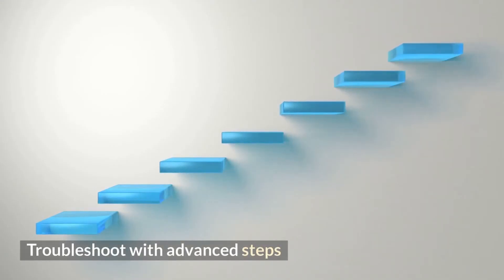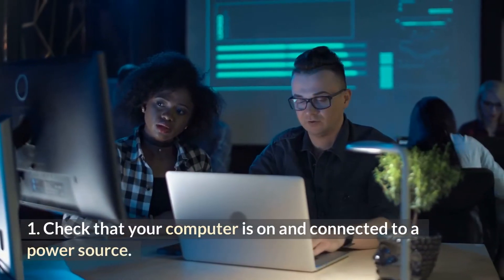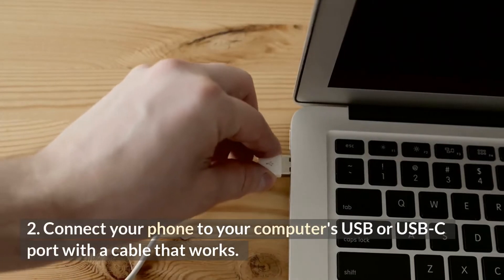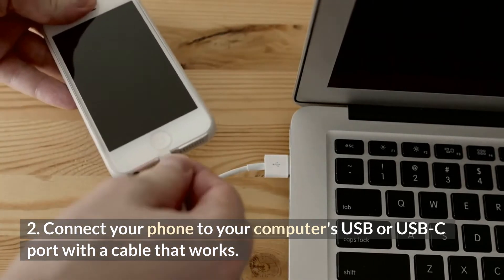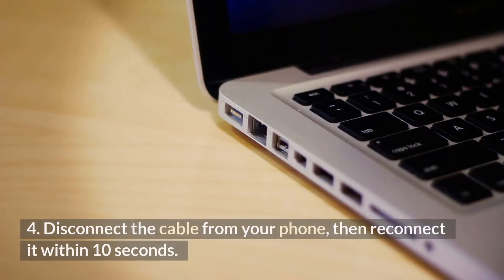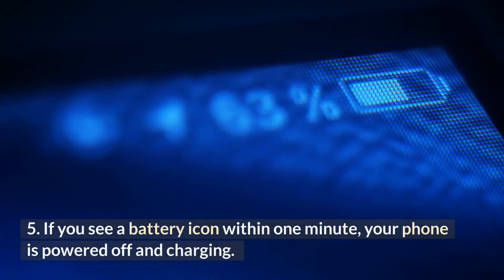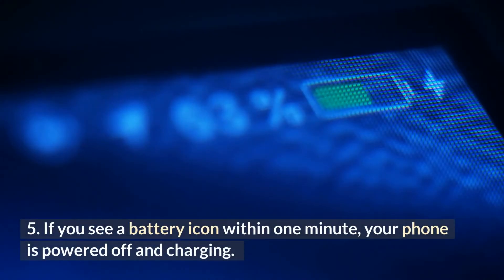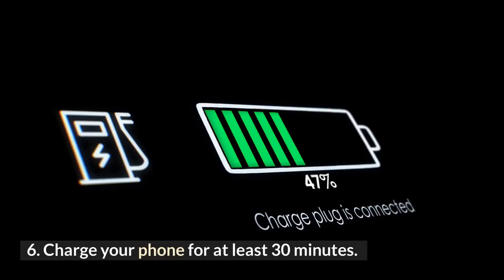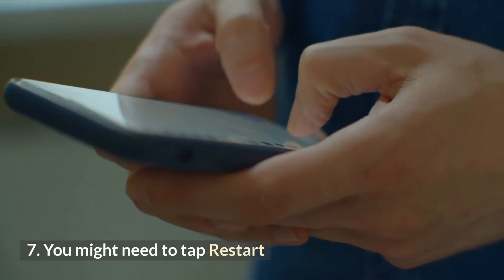Troubleshoot with advanced steps. Option 1: Troubleshoot by connecting to a computer. 1. Check that your computer is on and connected to a power source. 2. Connect your phone to your computer's USB or USB-C port with a cable that works. 3. Wait about 10 to 15 minutes. 4. Disconnect the cable from your phone, then reconnect it within 10 seconds. 5. If you see a battery icon within 1 minute, your phone is powered off and charging. 6. Charge your phone for at least 30 minutes. 7. Press and hold the power button until your phone restarts — you might need to tap Restart.